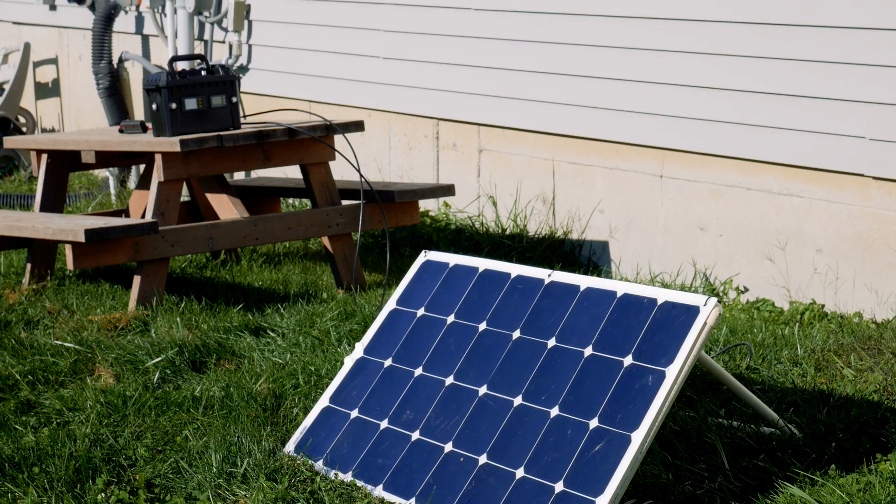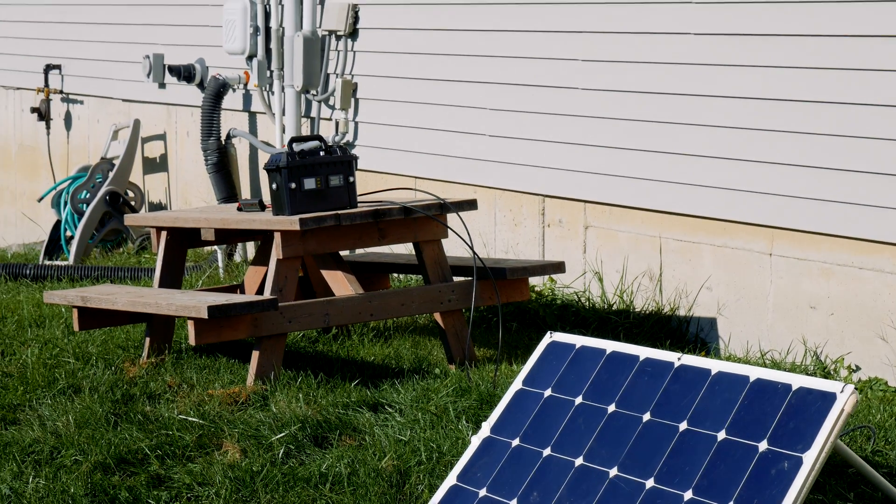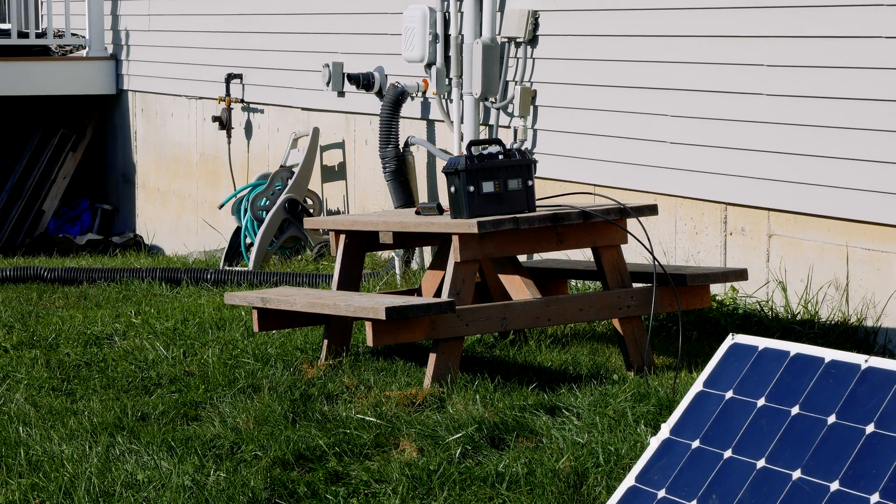Nothing beats charging by solar, but sometimes you just need to plug into AC. Thanks for watching, have a great day.